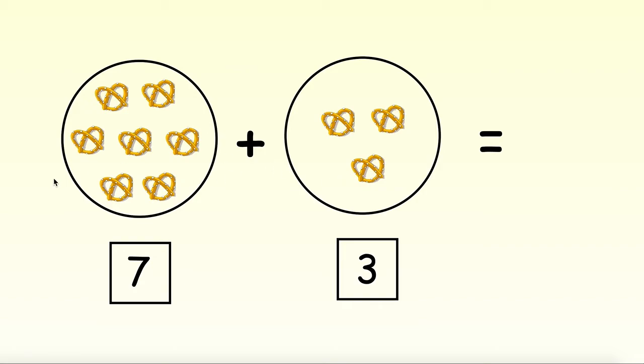We'll start counting the pretzels in the first circle and keep counting once we get to the second circle. Get your pointer finger ready and remember to count each pretzel one time. 1, 2, 3, 4, 5, 6, 7, 8, 9, 10. We have 10 pretzels all together.